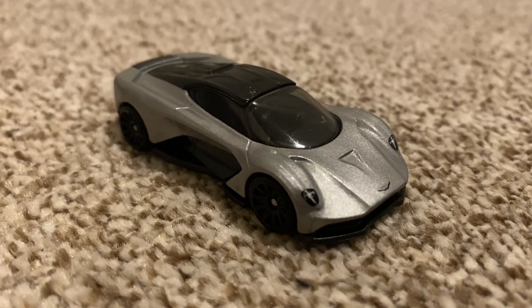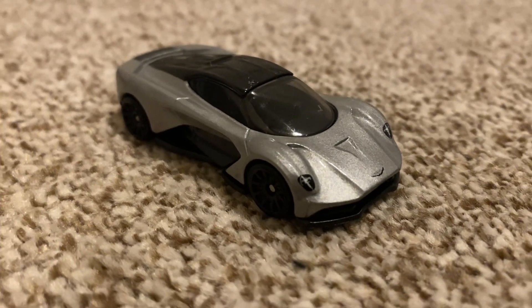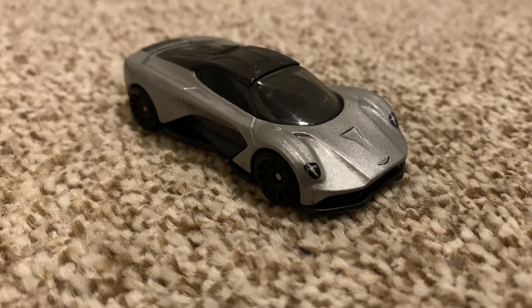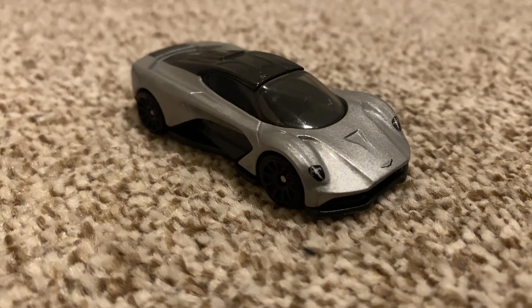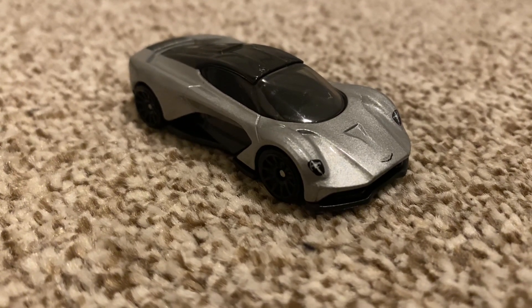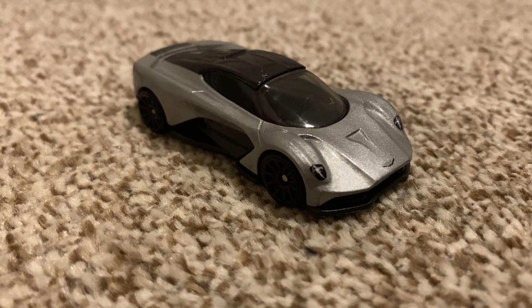Hello everybody, this is the Hot Wheels Collector back with another video. Today we're going to be looking at another Hot Wheels mainline — this is the Aston Martin Valhalla Concept. It's quite a lot to say, but it is a longer name out of all the cars I've done so far.